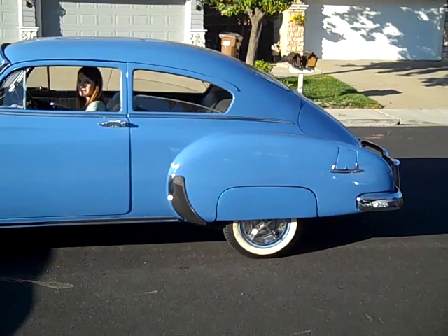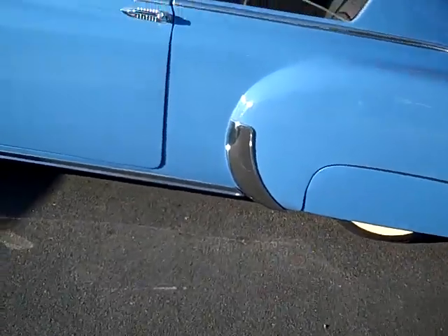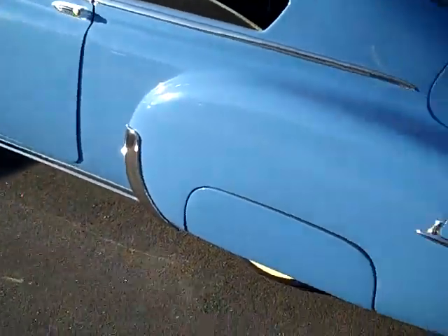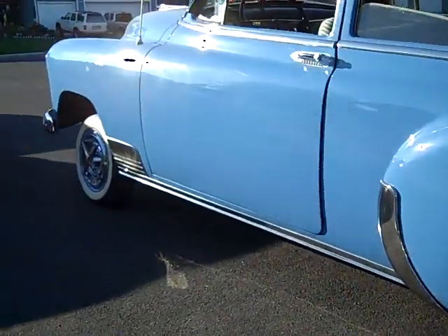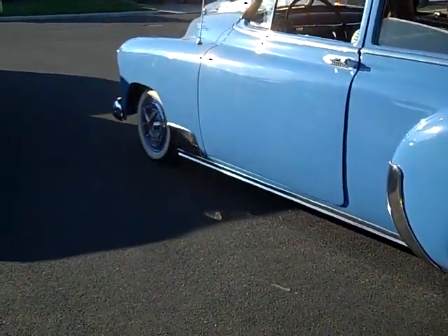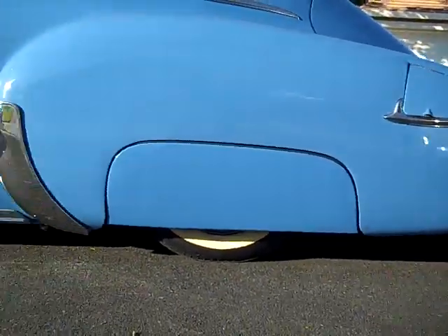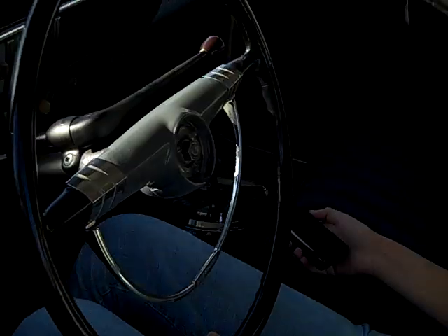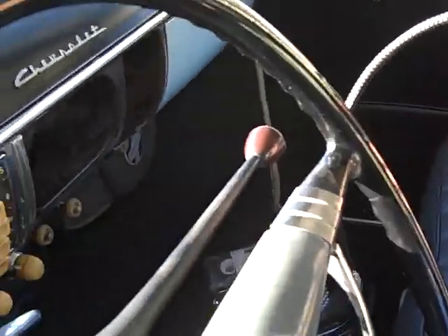Hey baby, lay it out in the back. Sick! Lay it out in the front, baby. What kind of switch boxes they have? AVS 7-switch — people love it, it's a nice box. Raise the front up, baby.